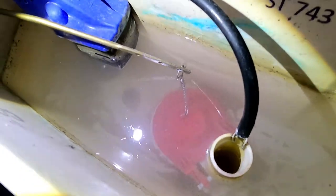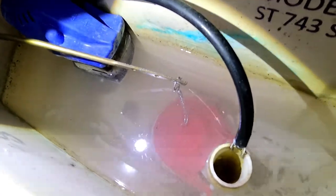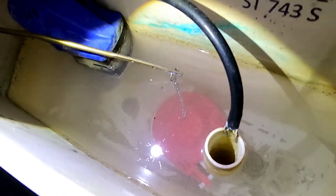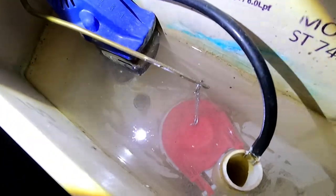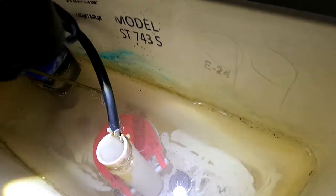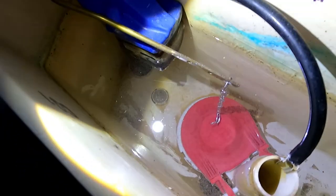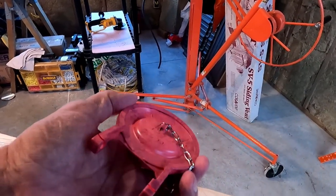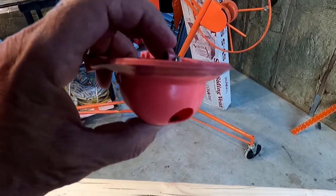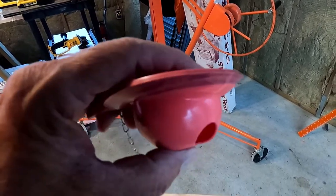Bada bing, bada boom. The only reason I made this video is because the videos out there on the subject were just so bad — they didn't show that you have to cut off that old flapper. I was looking all over for clips that they said were there — they're not there. If you take a flashlight and look down there and you don't see metal clips, just cut the thing off and put the replacement on. So if you have a problem with your toilet topping itself off every once in a while, the flush valve is probably the problem — these are a wear item, and they say they will last about 2 to 3 years.